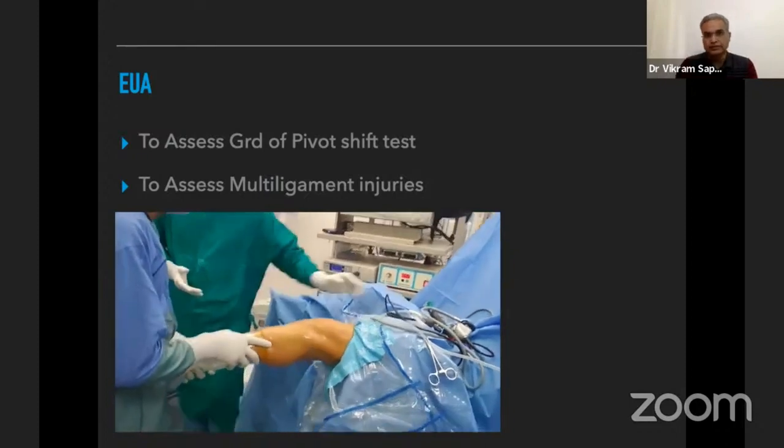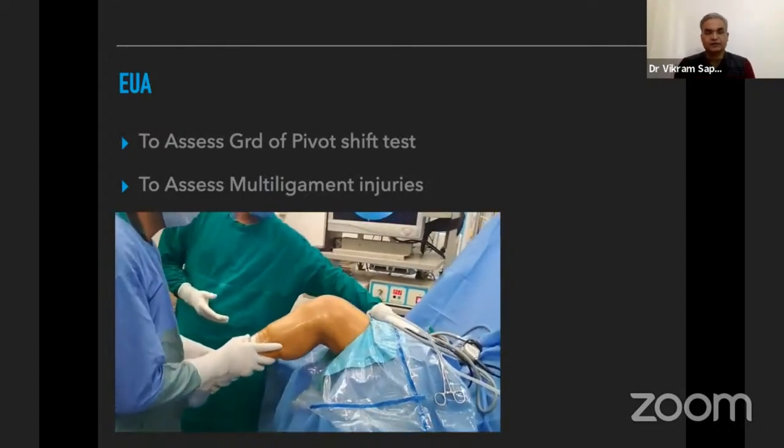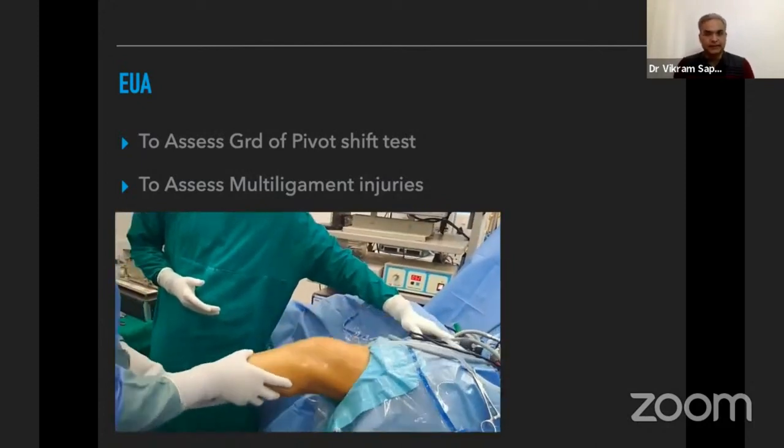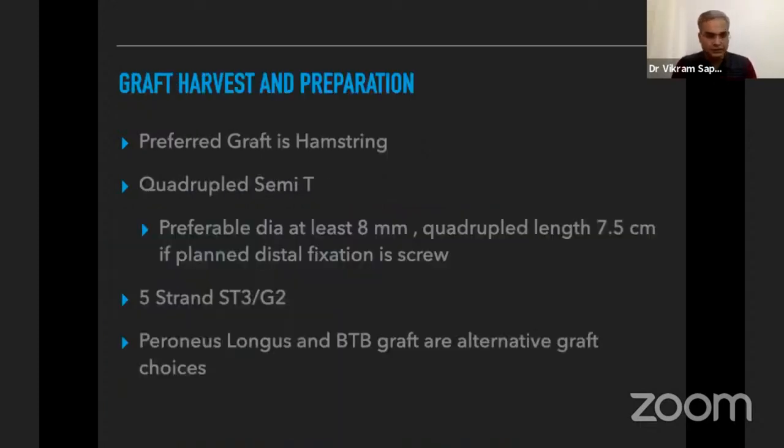We also assess other ligaments. In cases of very high-grade pivot shift test, we need to assess for posterior root ramp lesions or lateral ligamentous injury.